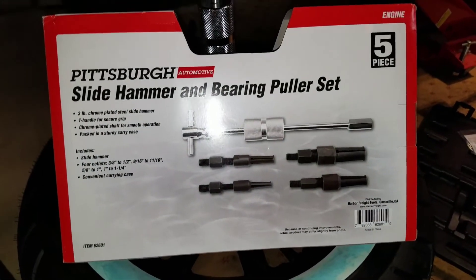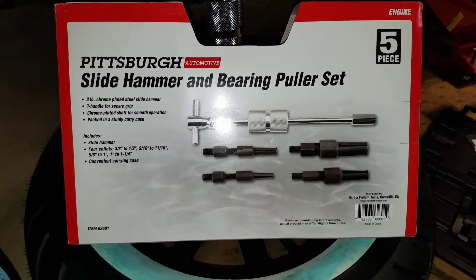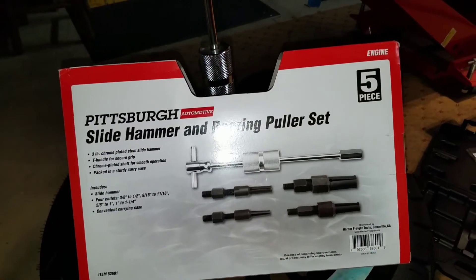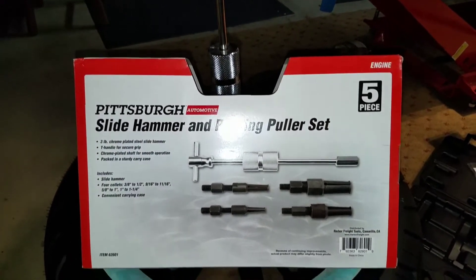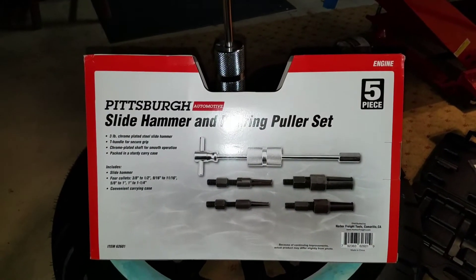What we have is a GL 1200 Honda Goldwing 1200, and it's probably the same for a few of these bikes. We're trying to remove the rear wheel bearings.